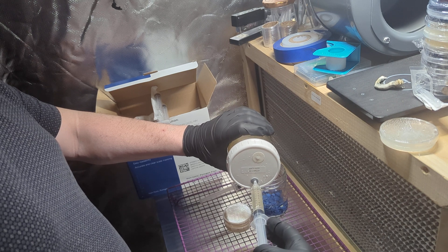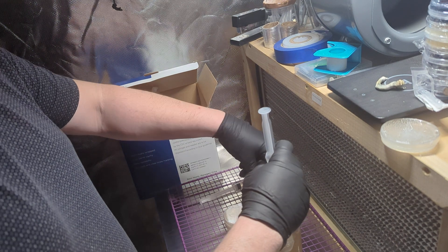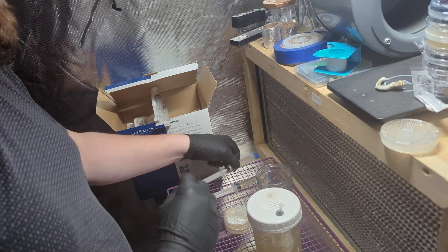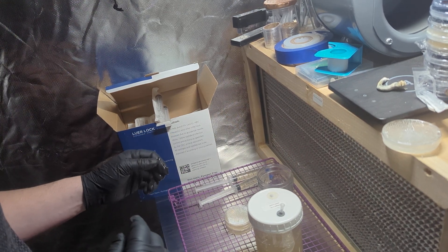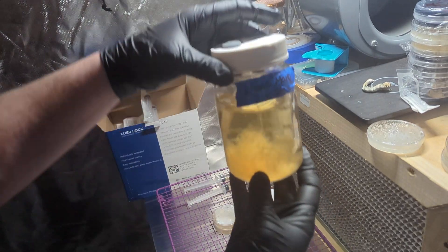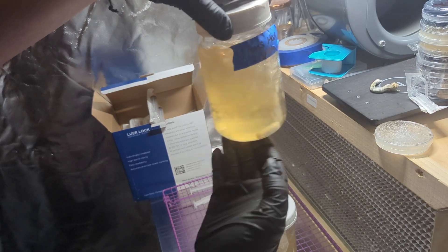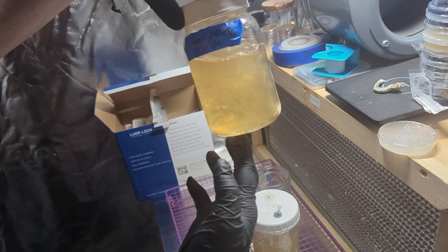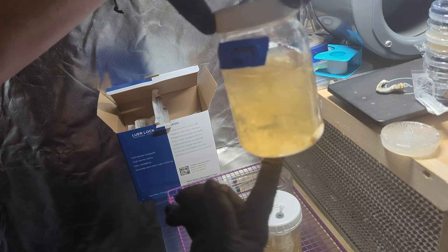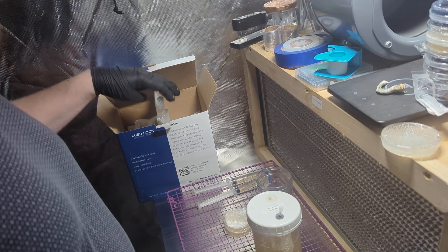I'm going to get 10 of each variety here. The lion's mane is almost ready — this is looking really nice. You can see how clear it is on top and then there's a nice cloud in there. That's halfway to two-thirds, so definitely by Tuesday it'll be ready to go. I mean it's ready now. This stuff is growing really aggressively too — I'm really excited about it. I've got one block fruiting now of that LC.